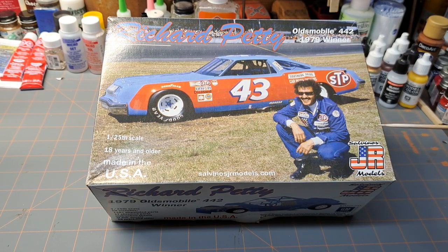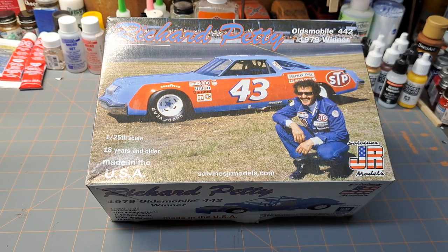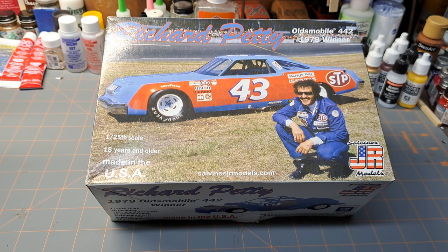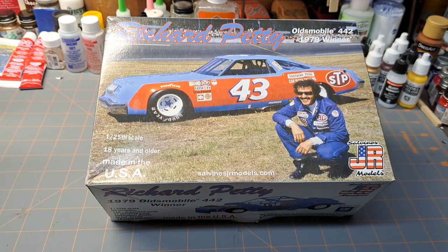Let's talk about this Salvino's name. I had heard about Salvino's JR, and I know they had some older NASCAR kits. What they've done is they've actually bought the old Monogram molds. I guess they acquired everything but the glass and the tires, so they made their own glass and tires, but all the other molds they acquired and they were re-popping those out, which is actually exciting.